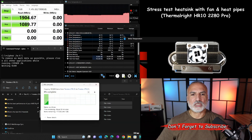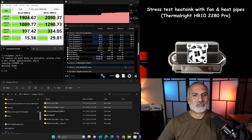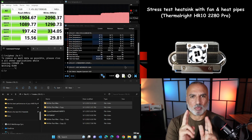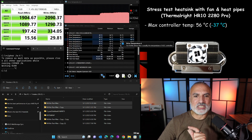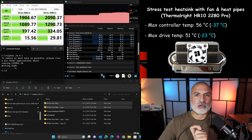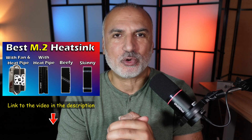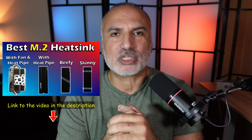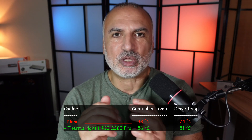With the Thermalright heatsink installed, the controller and drive temperatures are already very low before the test even starts. After running the same stress test, the results are spectacular: the controller reached a maximum of only 56 degrees Celsius and the overall drive reached 51 degrees Celsius — that's 37 degrees less for the controller and 23 degrees less for the overall drive compared to without the heatsink.